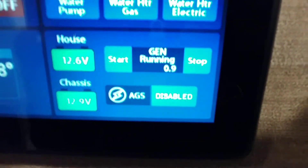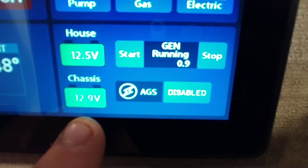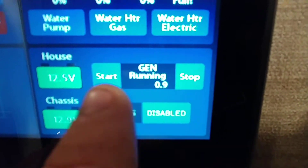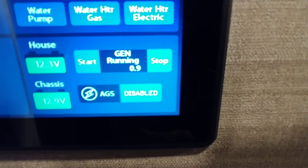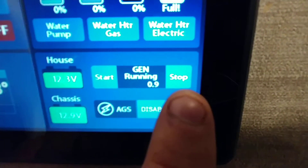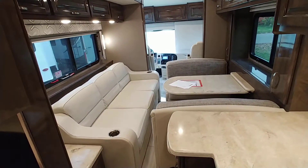Right below that we have your house batteries at 12.6 and your chassis batteries at 12.9. The generator is running right now with 0.9 hours on it — by the time I'm done we'll have just a little over an hour, because I'm not plugged in right now and I just would like to have power. You can start and stop it here, you can also start and stop it from your phone, and there is also a switch on the dashboard — I will show you how that one goes as well.